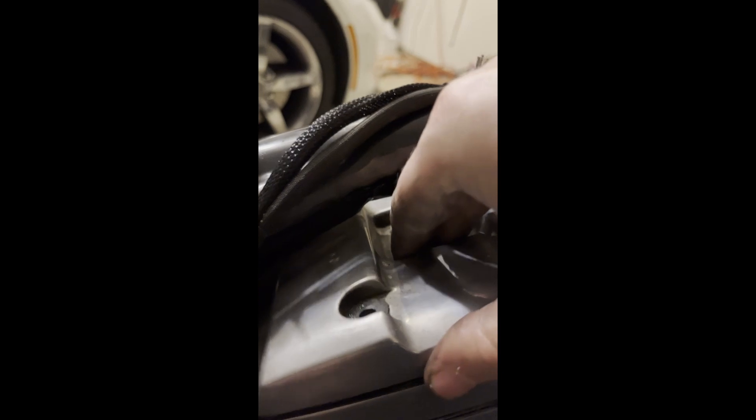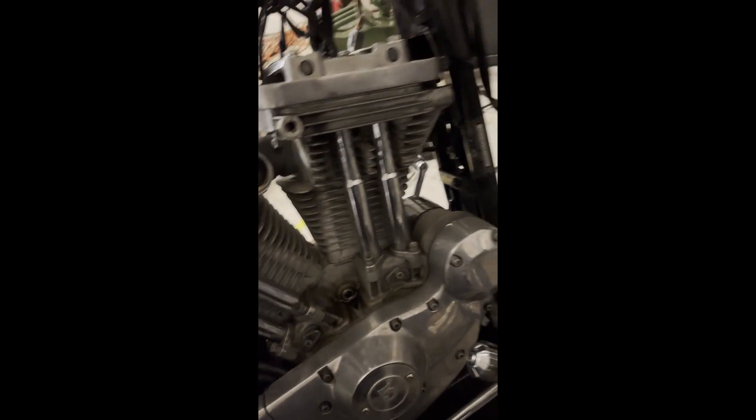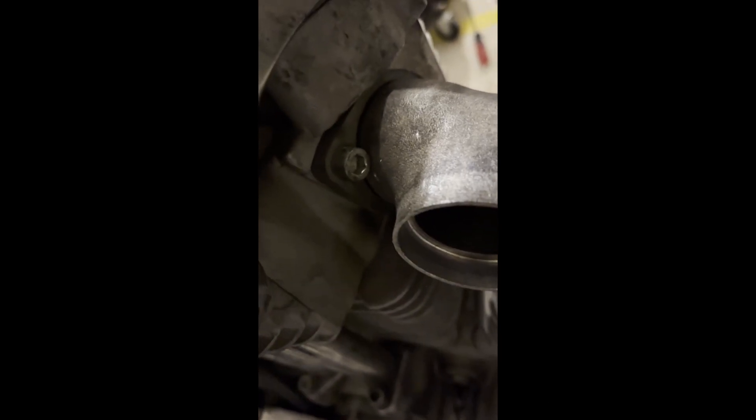I've got all my seat junk and wiring out of the way. Supposedly this lifts up and then rotates out — it's actually almost there. Lift up in the back, rotate out. One-handed! There are two of them, I forgot about this guy. Probably the same story — up and kind of rotate it out. I managed to get that side loose, but this side I need a shorter ball-end Allen.